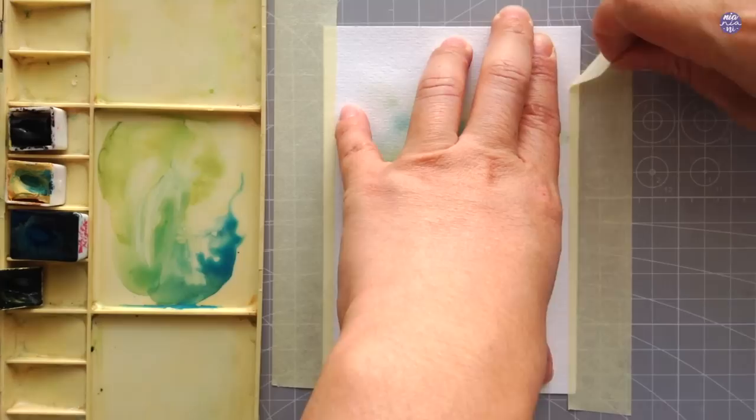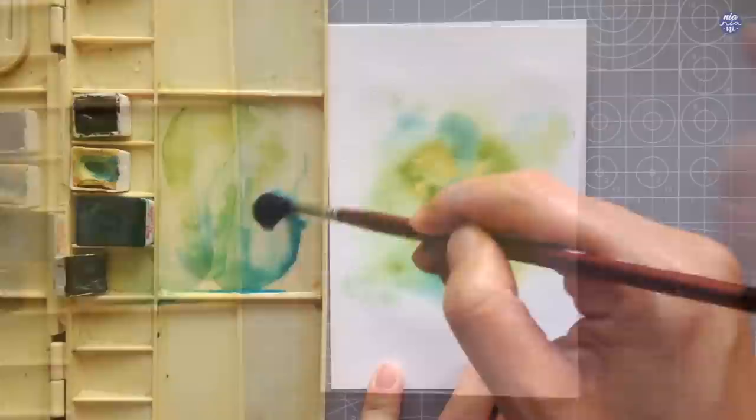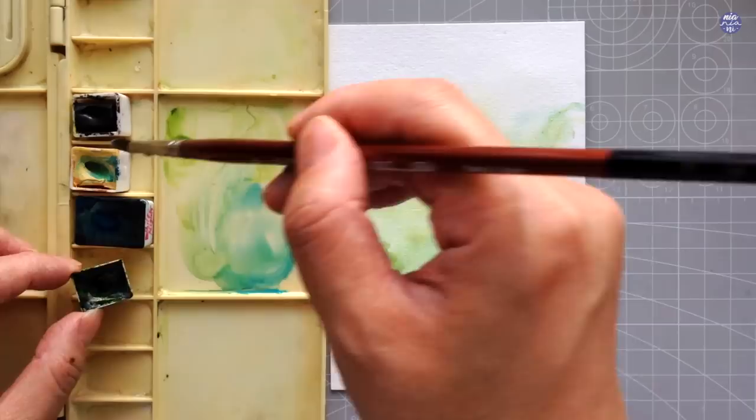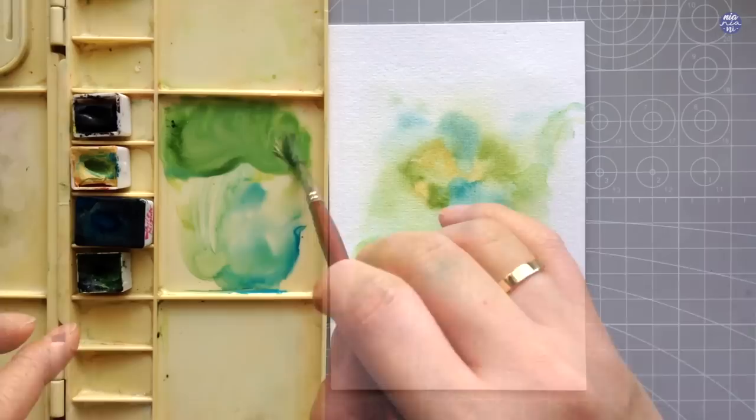Once I'm happy with the color distribution, I'm going to dry it off quickly then unmask the sides. The reason why I mask the sides is because I was painting on a very damp surface which would make the paper warp. But I knew that I wanted to paint right to the edge of the paper, so by unmasking the sides I can continue painting some wiggly lines diagonally across the edges of the paper.